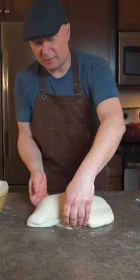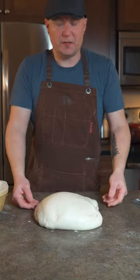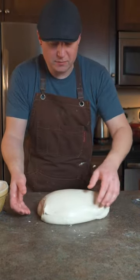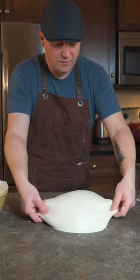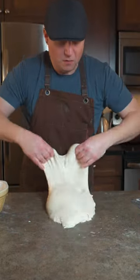You'll notice that I keep grabbing from the side, so it turns 90 degrees every time. Now this is already very developed dough, so I'm not going to do it too many times, but you just grab it from the side and flip it over. This part is really key — if you just go like this, it's not going to work. You've got to flip that over, stretch it over, and come right to the table with the top like that.